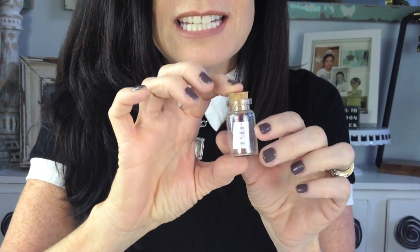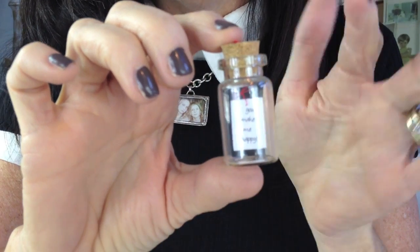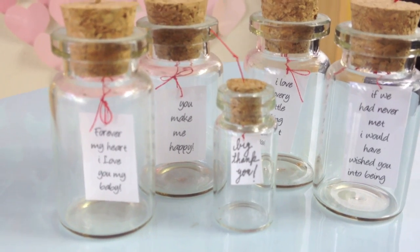Hi, it's Michelle Burrata and today's DIY is Little Message in the Bottle. It's so cute — look how cute it is! It's a super teeny tiny bottle, and what I'm going to teach you to do is how to put the little note in the bottle. So let's get started.